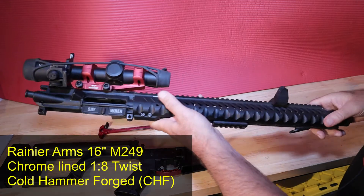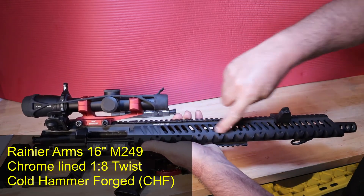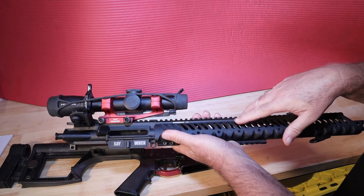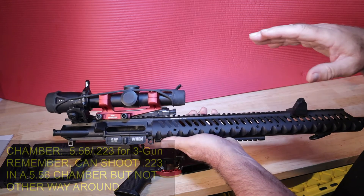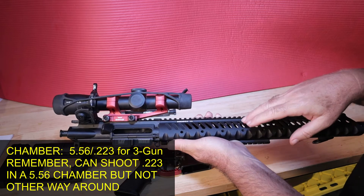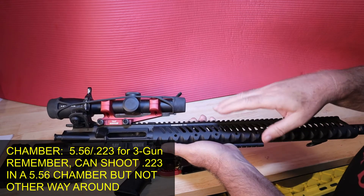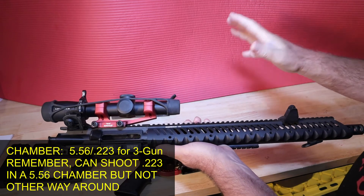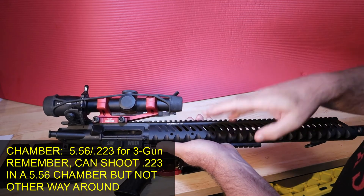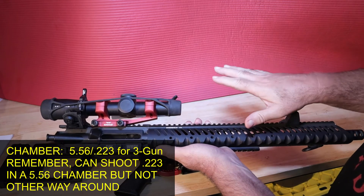This barrel is chambered for 5.56, which means I can fire either a 5.56 round — which has more pressure — or a .223 round. I would recommend you go with a 5.56 barrel so you can shoot either 5.56 or .223 and you'll be fine. There are other chambers out there like .223 Wylde, but stick with 5.56. This is a 16-inch barrel. I'd suggest staying with 14 to 18 inches for maneuverability.